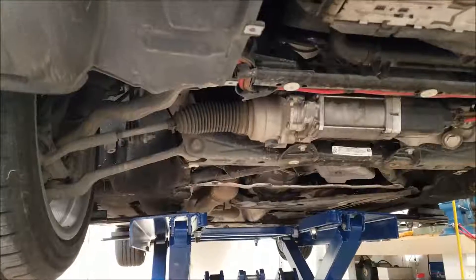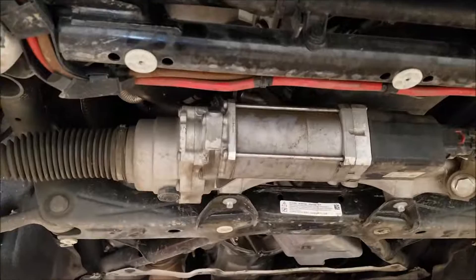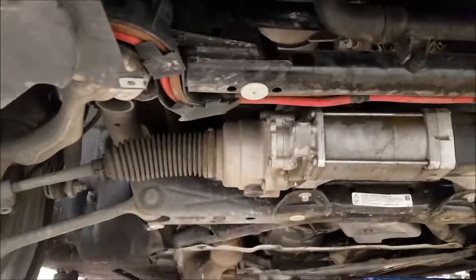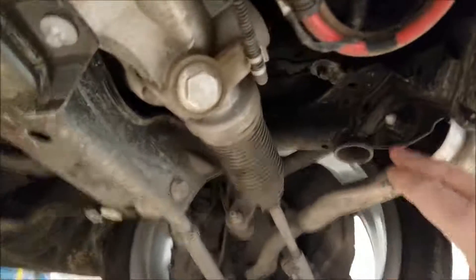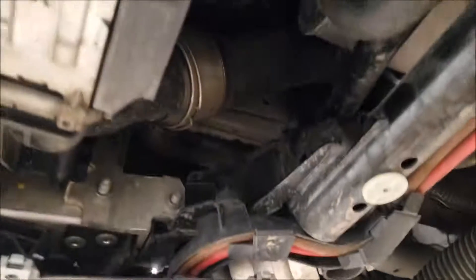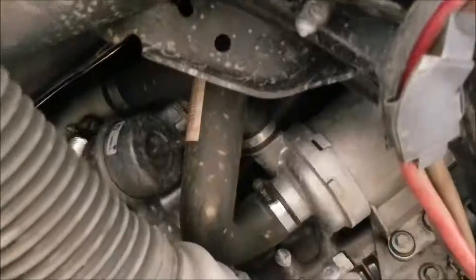I removed the under tray already, and the interesting thing I found: I watched a bunch of videos and mine's a little different. Obviously there's electric power steering on this car, not hydraulic, so the bit about moving the power steering hose out of the way doesn't apply. What I really wasn't expecting was the sway bar seems to be mounted in a completely different location — it's actually bolted to the top of this crossmember, so there's no way to get that sway bar out of the way. There's the water pump.